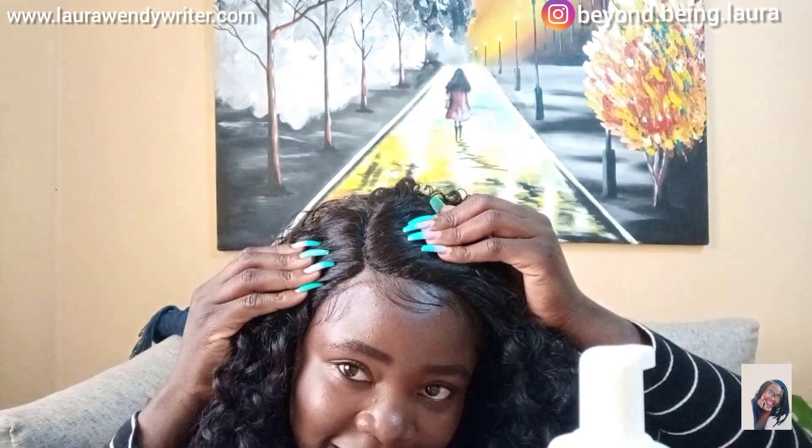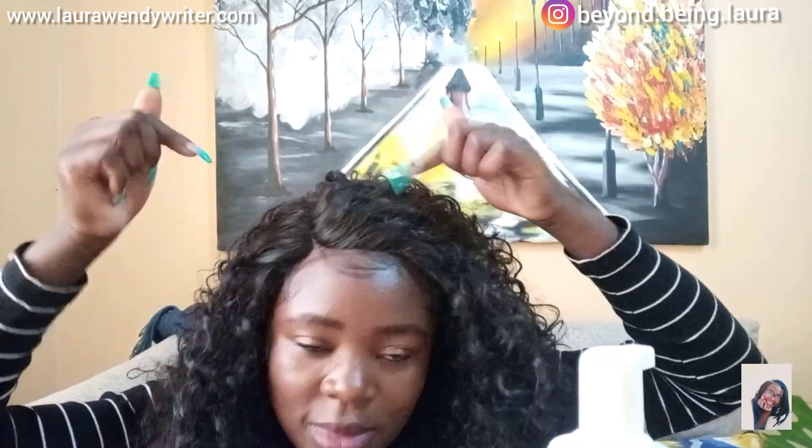Guys, there's a step I skipped — secondly, I was supposed to apply some foundation on the lace before putting it on, but it doesn't look as bad. I'll still apply it later, but as for you, do not forget to apply that foundation so that the lace can match your skin tone for a more natural look.